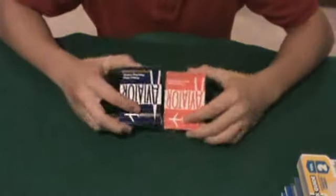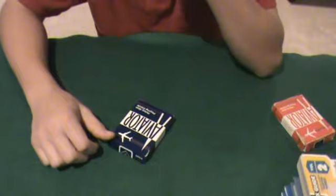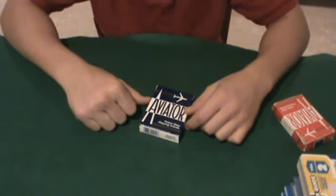Alright, this is the review for Aviator playing cards. Red deck and a blue deck. The red deck is a little bit older, so it won't be looking as good as the blue deck. I received a PM just a few minutes ago telling me to review these and hopefully have it up by today, so here it is.